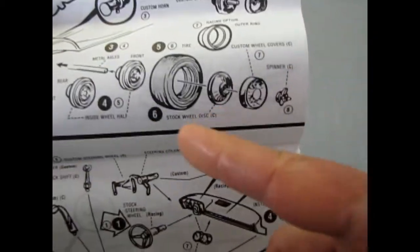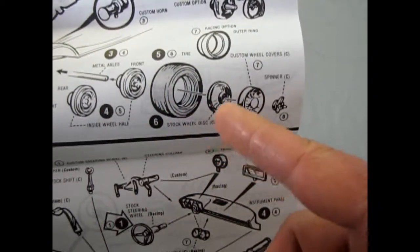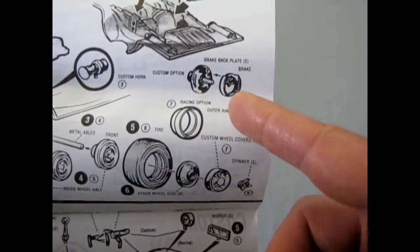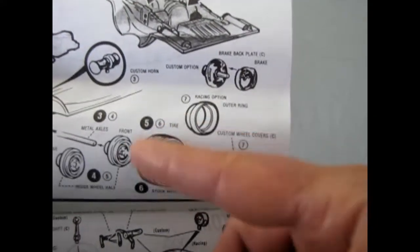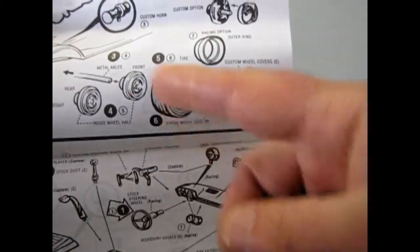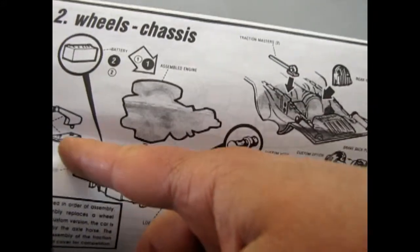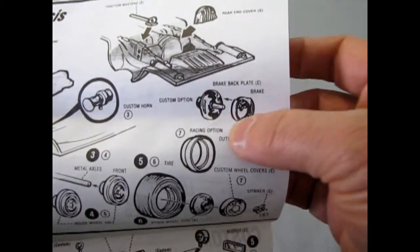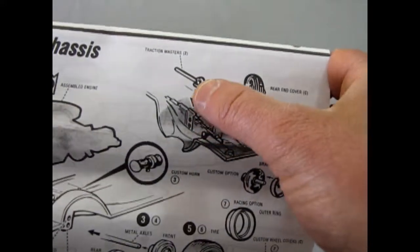Here we've got our wheels and they mount with wheel backs, going through the tire. You've got your choice of the stock wheel covers or these custom ones with the spinner knockoffs. There is a racing option for reverse chrome wheels — like the Beach Boys sing about. Then there's a horn, an axle horse which mounts under, front disc brakes or drum brakes, a rear end cover for custom, and traction bars.